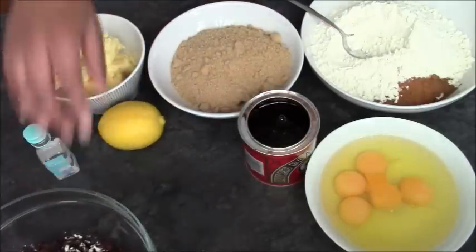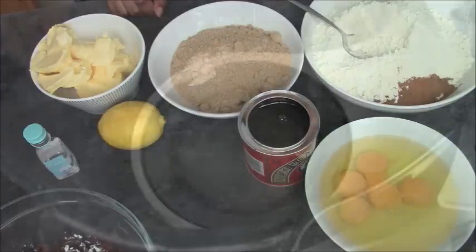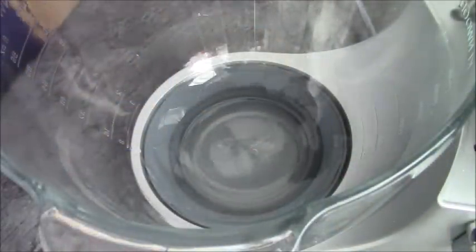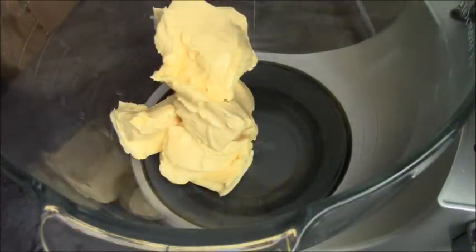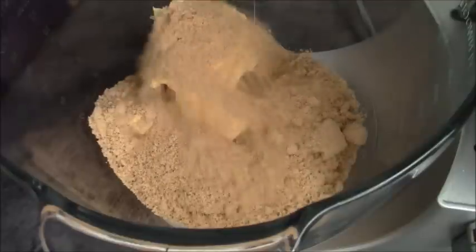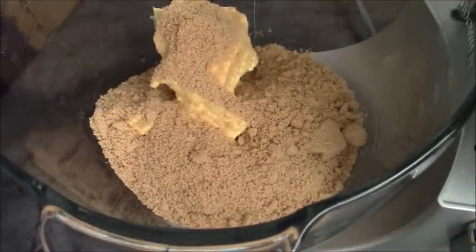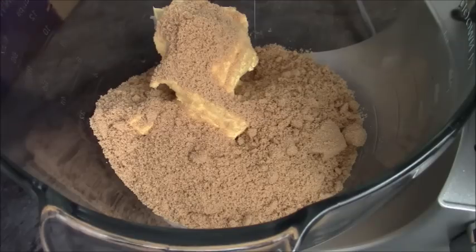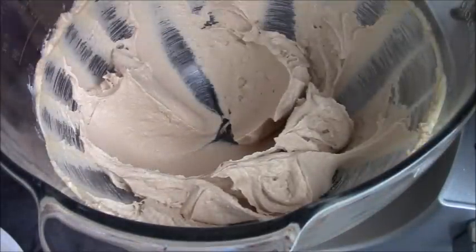The next thing we're going to do is mix together our butter and sugar until it's light and fluffy. Make sure that you're using room temperature butter. We're just going to mix this now until it's light and fluffy — the colour will change and it will get a lot lighter. As you can see, that's really light now, so that's what we're looking for.